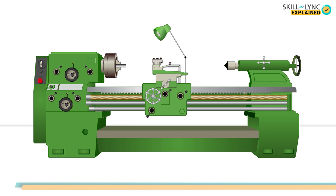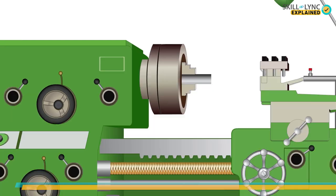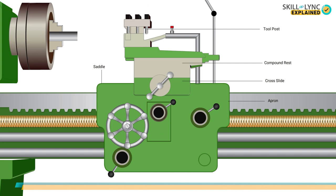That's it for this video. Hope you're clear about the components of a center lathe. In our upcoming video we'll be talking about the operations done by the center lathe, so stay tuned. Until then, bye!